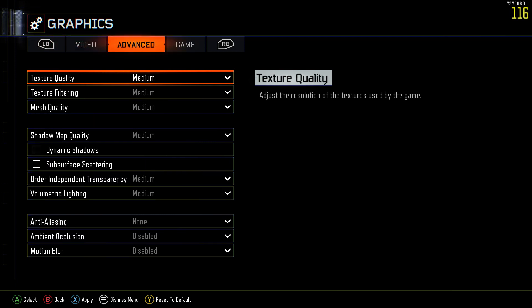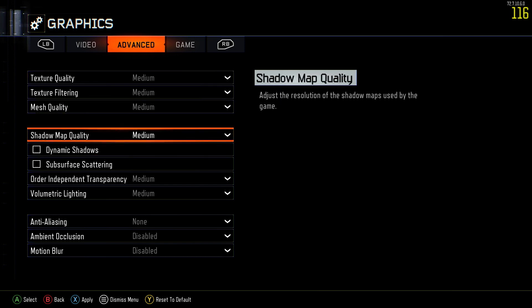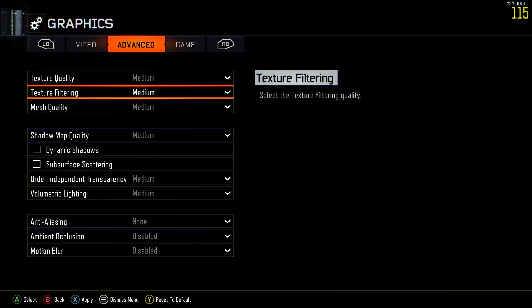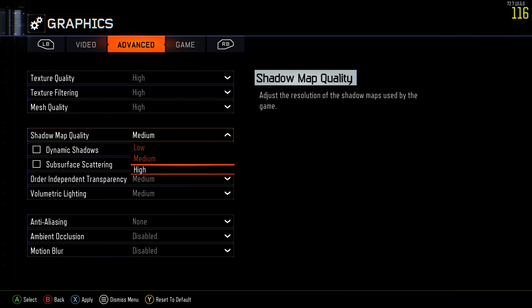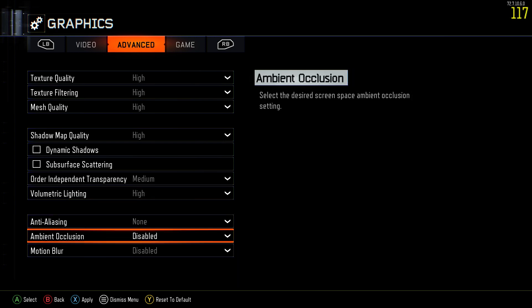Right now everything's on medium. We can go to high, but I like keeping it on medium — most console games have it on medium graphics, so you might as well when you're getting this good of FPS. In games you want to eliminate any lag-causing variables. I can put all this stuff to high — I'll put it all on high for you guys. Anti-aliasing I'm going to leave off. So with everything on high I drop maybe like 15 FPS.